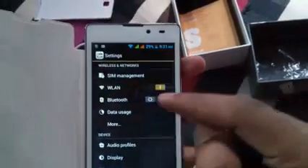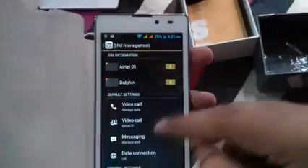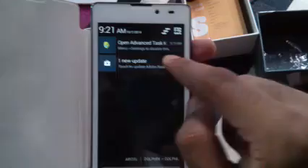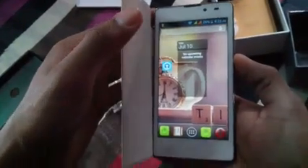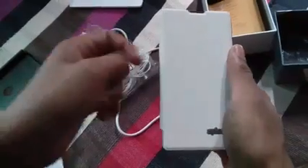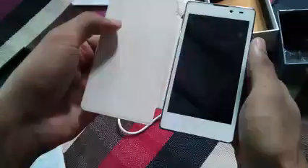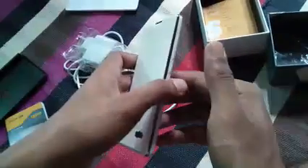It's a dual SIM mobile. Going into SIM management — I've inserted two SIMs. It's a dual SIM handset and there's a new update available. There are also quick settings and many more features. Thank you guys — that's all for the unboxing of the Spice Mi 509. We'll cover the in-depth review on our website techline.in with a full video. Thank you, have a nice day!